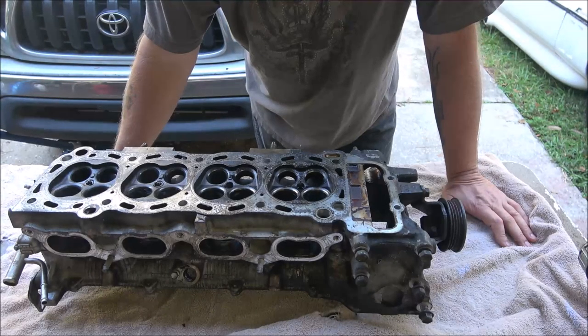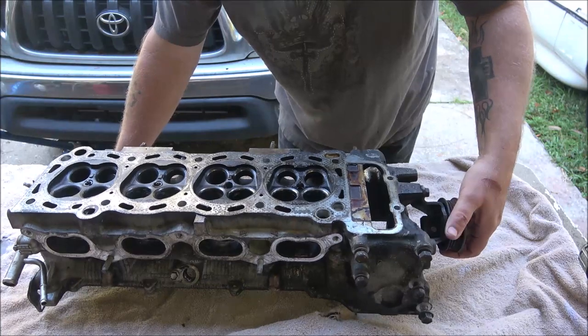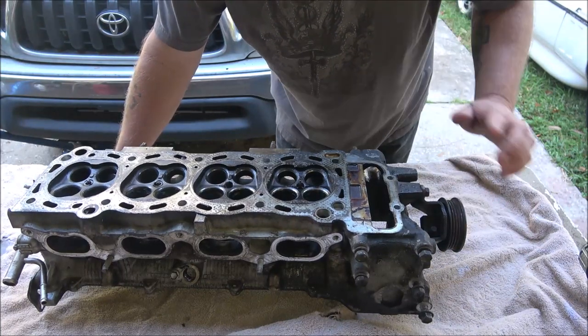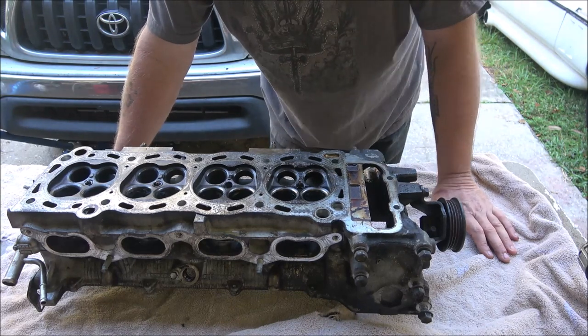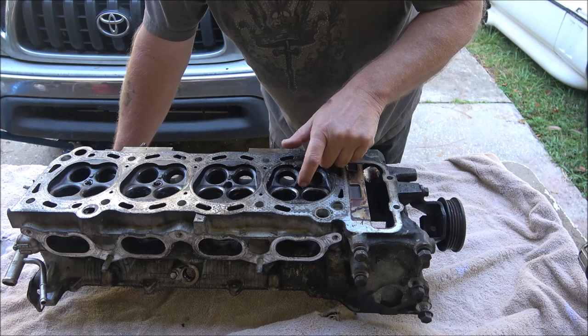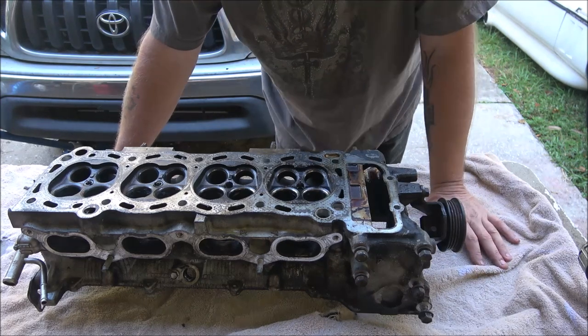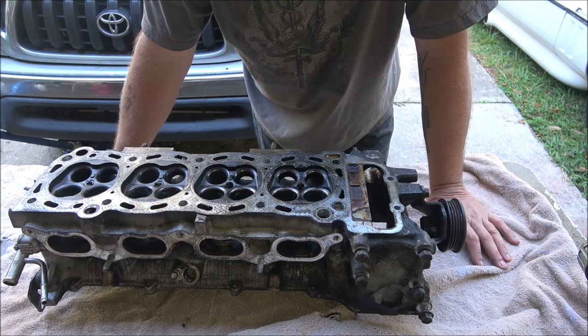Hey everyone, Shaper 1000 here. Today we're back on the head for the Tacoma 2.4 liter dual overhead cam. My focus is going to be on trying to get what's left of the spark plug out of the number one hole. I'll explain why I want to focus on that first here in just a second.